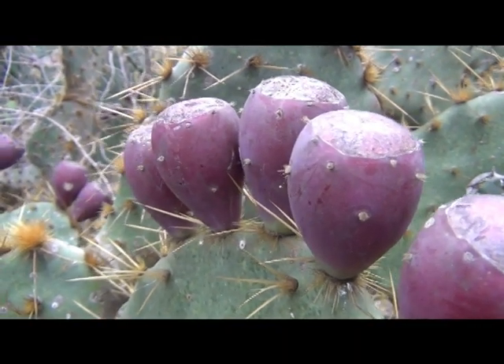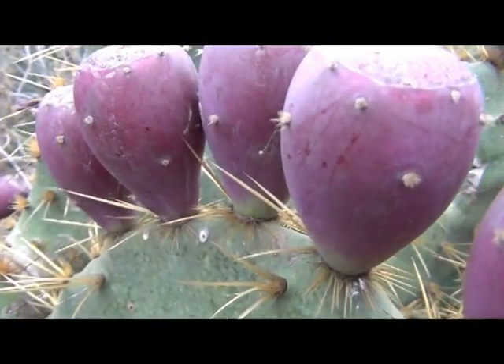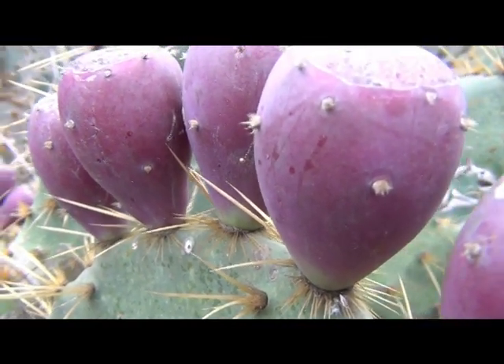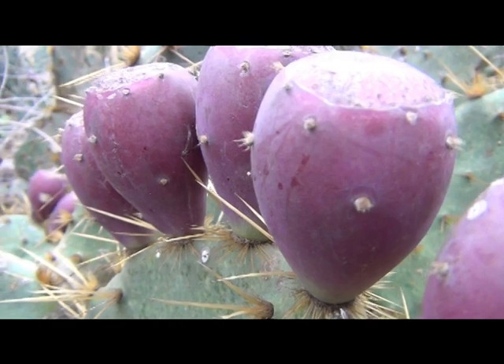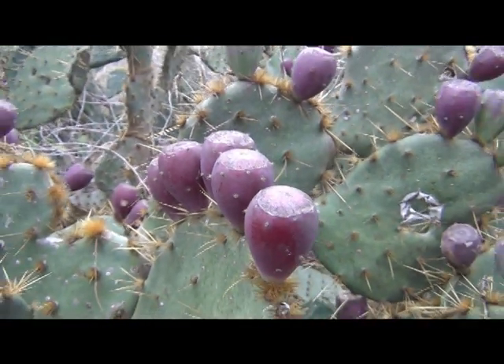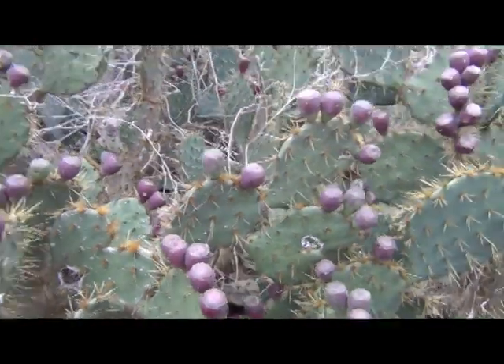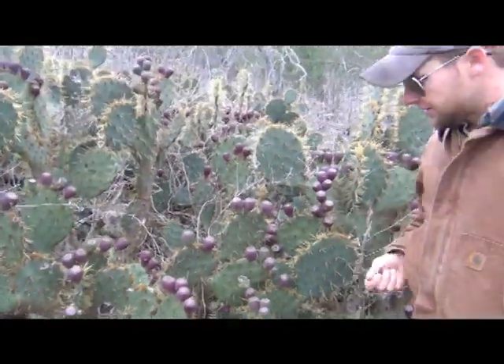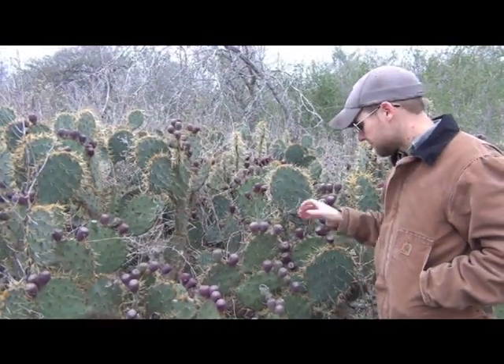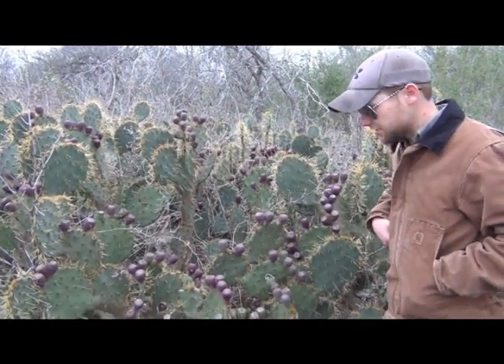Now you can't just go and pick these things and grab them up. If you notice, those little dots, those protrusions, actually have dozens, if not hundreds, of microscopic spines. And if you go grabbing onto those things, they're going to get inside your hands. It's going to be painful and it's going to take days for them to fester up and come out. So you don't just want to go and grab onto these.